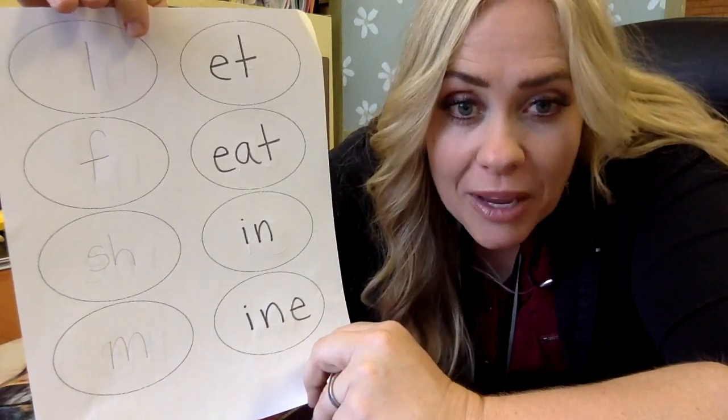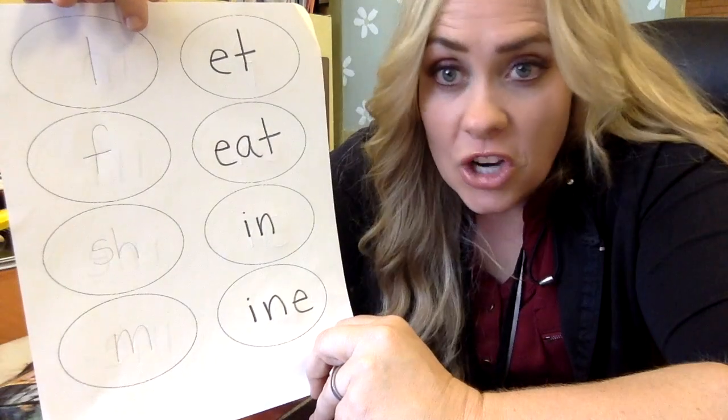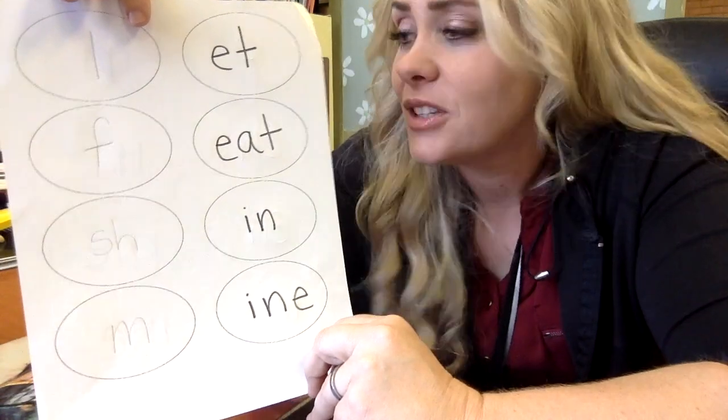Okay, so make sure your paper looks like mine — got an L, an F, SH, an M. We are not going to get tricked. All right, let's do our concert.